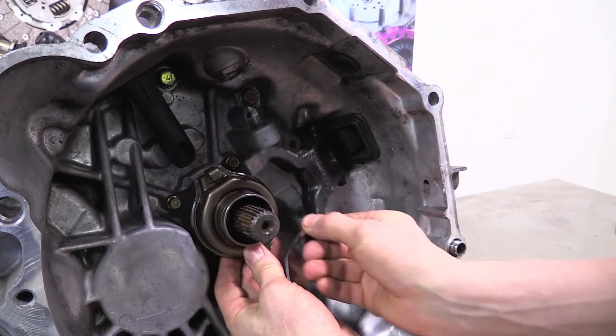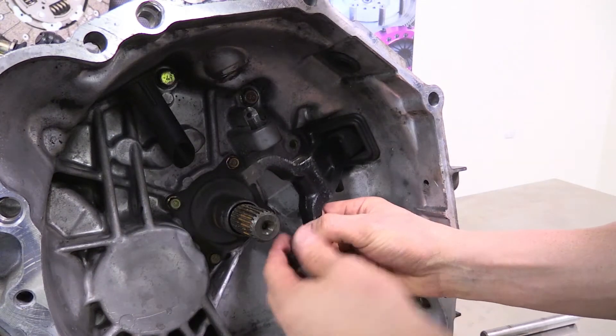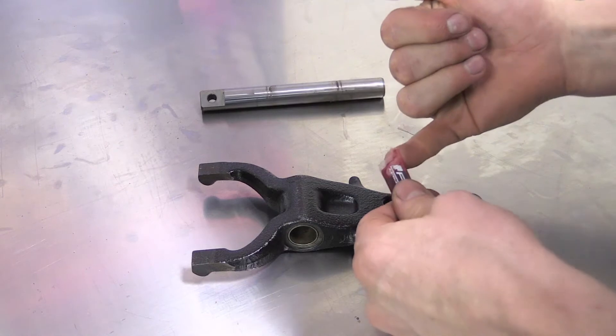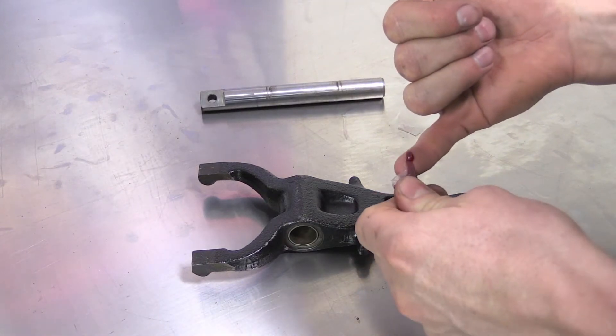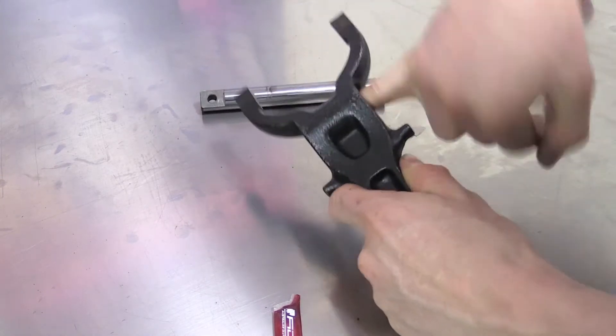Remove the fork and bearing from the transmission. Clean and lubricate the cross shaft and clutch fork with high temperature bearing grease. Ensure you lubricate the pivot hole for the push rod in the fork.